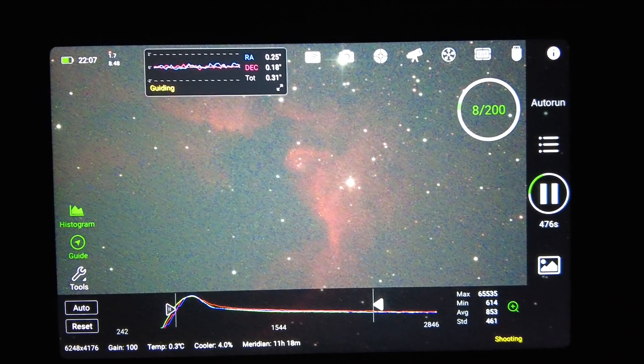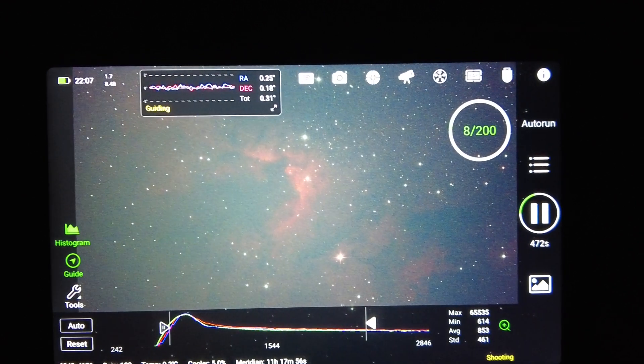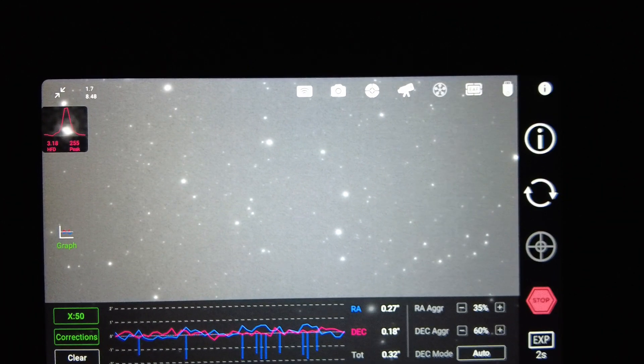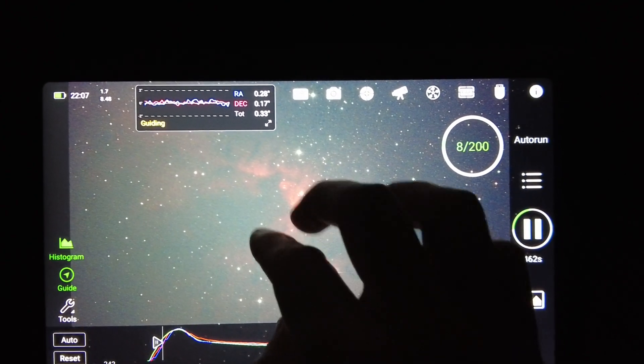Hopefully this comes across on screen well for you. You can see the actual structure of the cave in one of these 10-minute exposures. The guiding performance is 0.32 — it's doing really rather well. No complaints whatsoever with the EQ8 Pro's guiding.